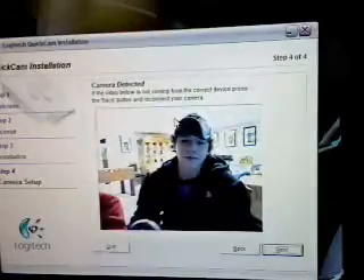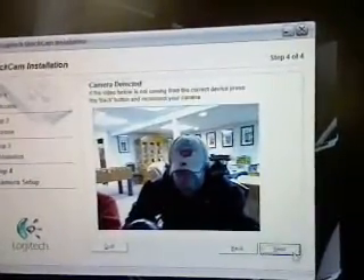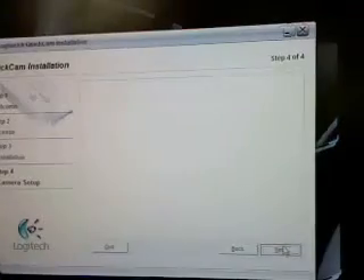This camera does have a lot of cool features — and look, there is the end. Pretty cool, next we'll go to next. It just tells you about the features this webcam has.